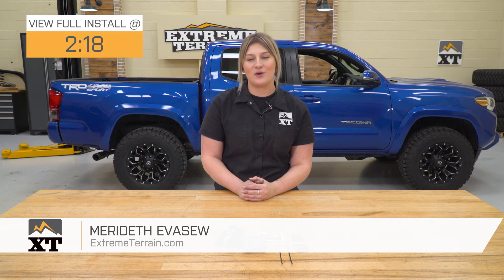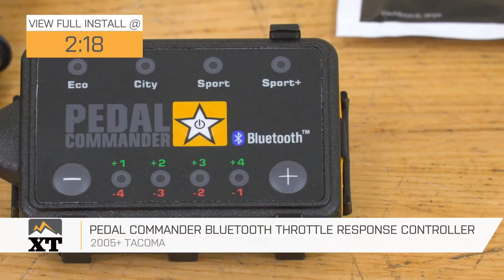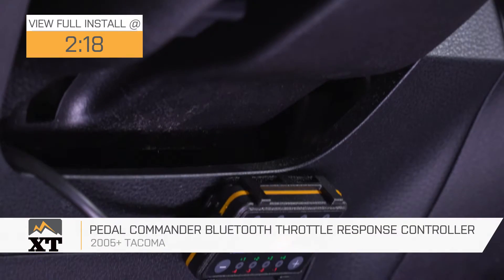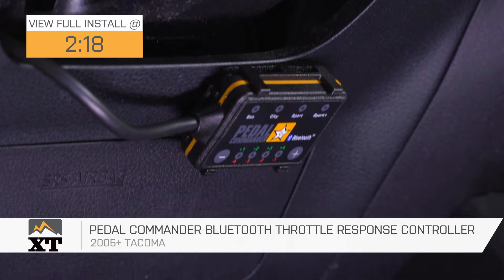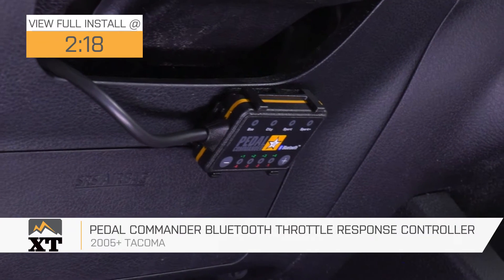Hey guys, so today we're checking out the Pedal Commander Bluetooth Throttle Controller fitting all 2005 and newer Toyota Tacomas. This is going to be a great option for the truck owner who's looking to make their truck a little more responsive off the line with a very user-friendly device.